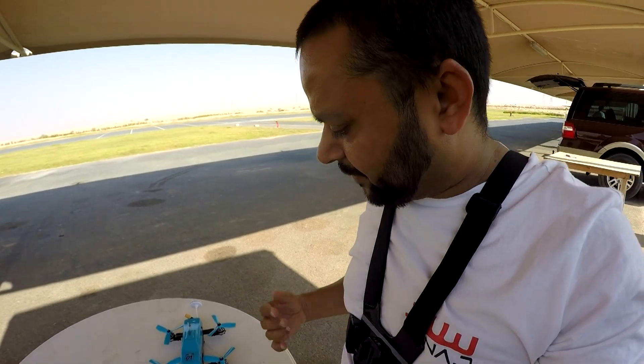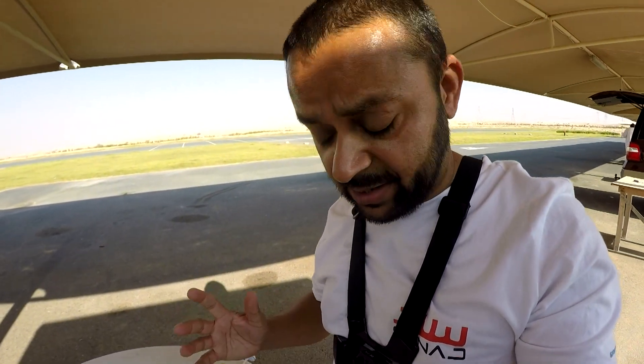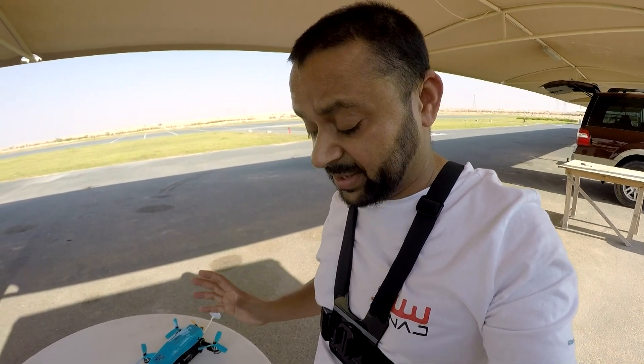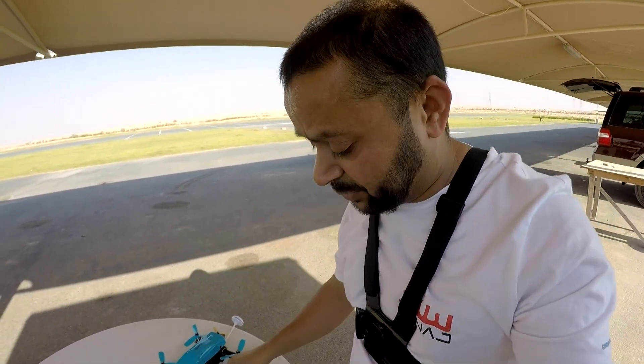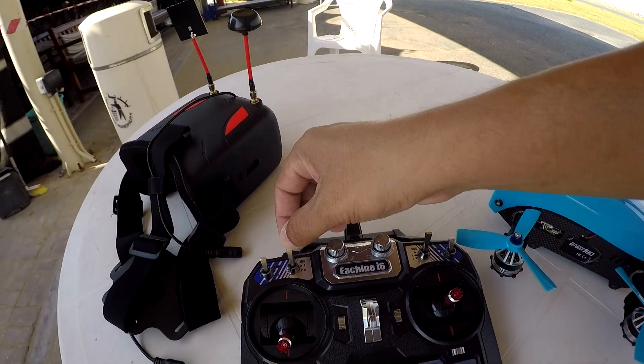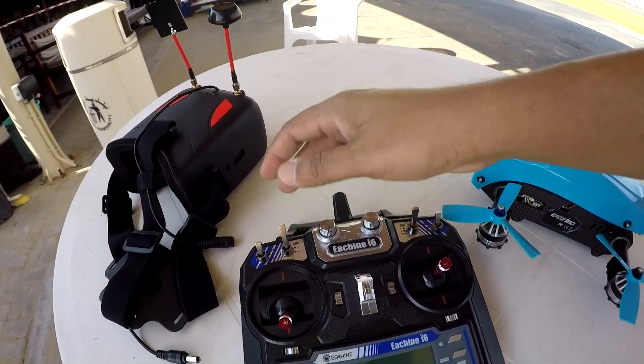The first flight is over and I found some strange things. Let me go through it one more time. The radio has two switches set for you to change the flight modes. The rest of the programming I don't really want to mess with, but switch B is going to change your flight modes — something like acro to normal stabilization.